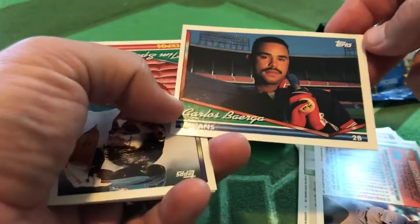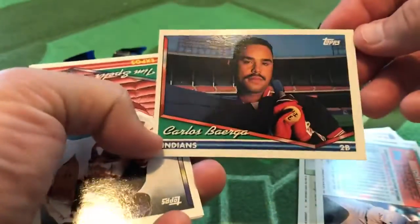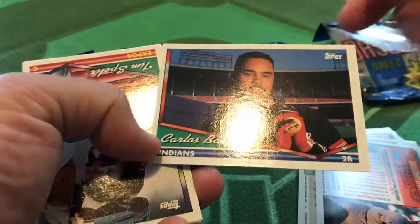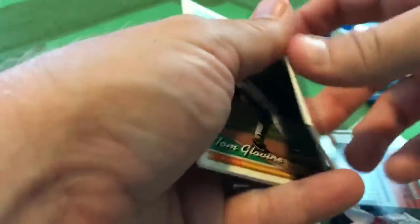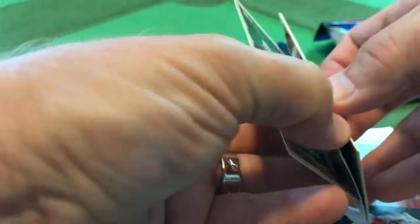Carlos Baerga, as Chris Berman would say. Nothing felt here on the bat — just checking that out. That is a great shot of Baerga, more of a casual shot but pretty cool, with the old Cleveland Stadium behind him. Of course, Jacobs Field was opening up in Cleveland in 1994. We've got Tom Glavine — I'll skip to that one since the other cards are stuck. Tom Glavine — a nice little Hall of Famer there.